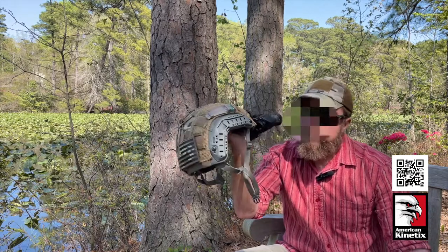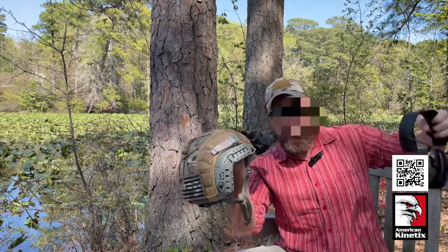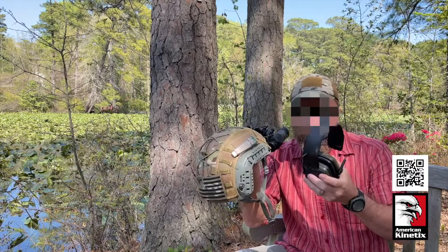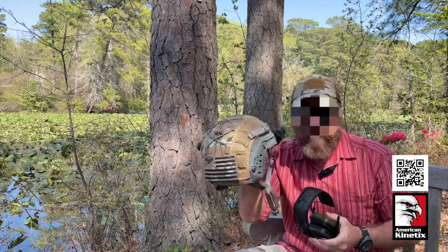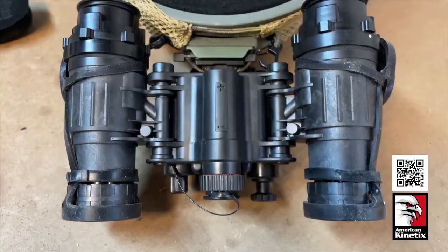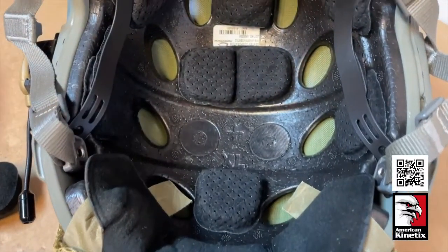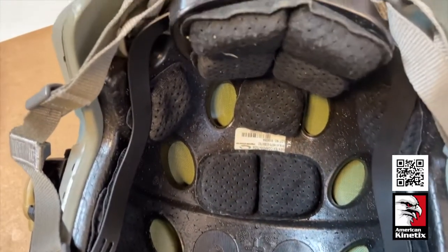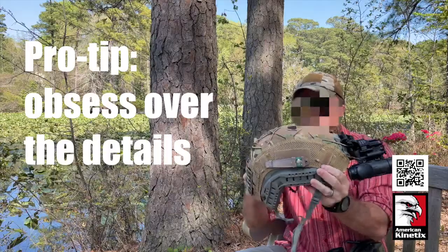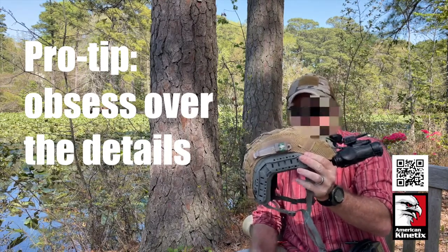I don't have anything mounted here in the way of comms because I wear my headset over my head. Sometimes you want to take the helmet off but still need to be able to talk to people and keep ear pro on. So I've removed some pads along the inside portion, which allows the headband to fit nicely and that strap to fit comfortably. The super high cut area allows it to fit snugly over the top.